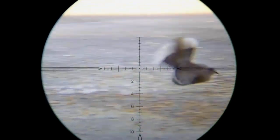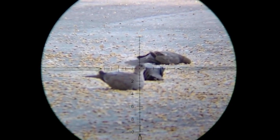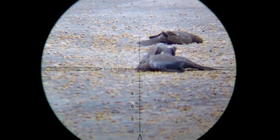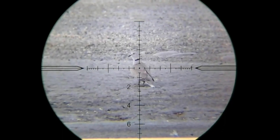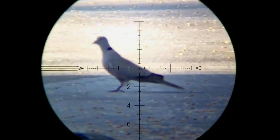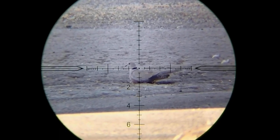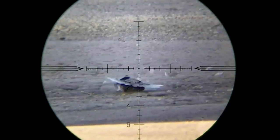Way too much holdover. Going back — 40-yard shot. It's flying about 30 yards more, landing out at about 70. That should be good.